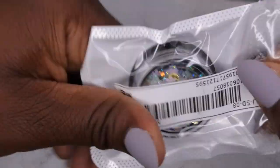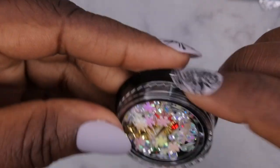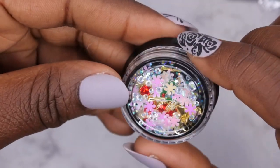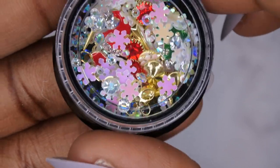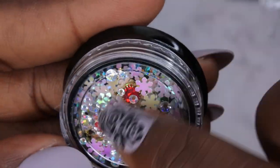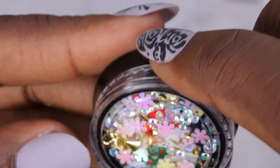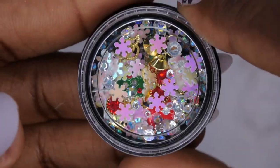I also got this one, which has a lot of jewels that are not flat-back, so I kind of want to play around with making my own clusters. It also has snowflakes, different rhinestones, and some gold metal pieces — that's really cute as well.